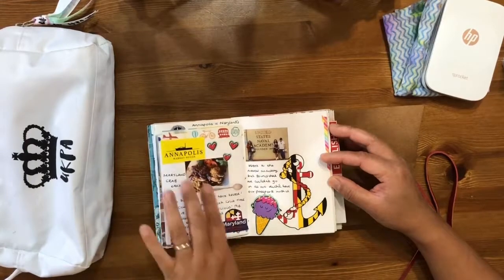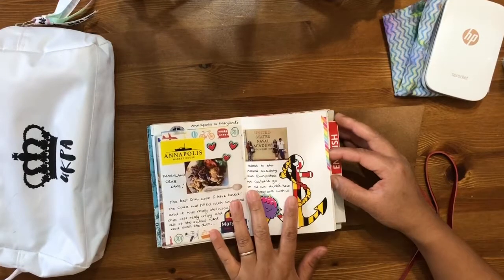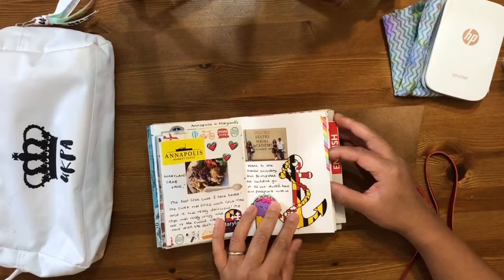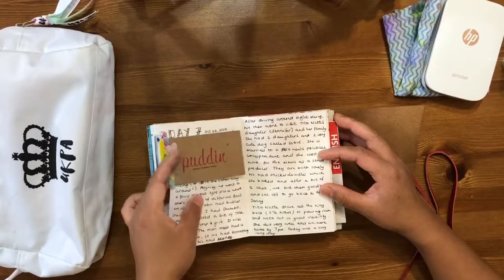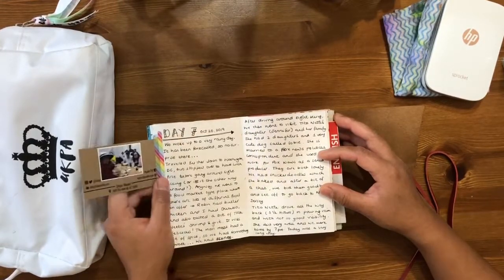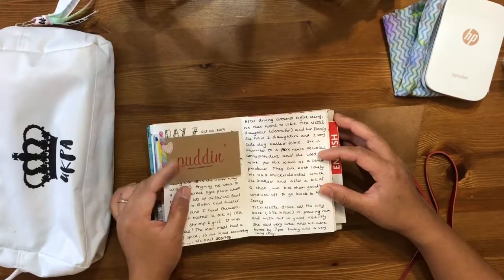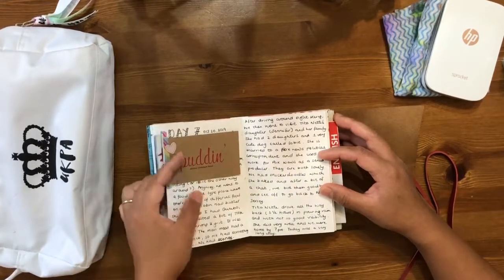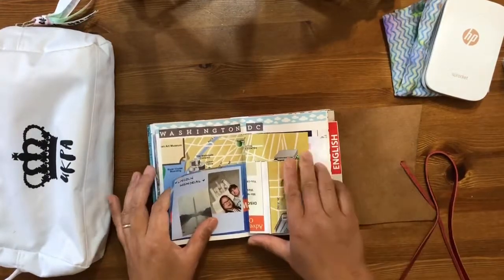Just a few bits and pictures from there — the food I had in Annapolis was the most amazing crab cakes I've ever had, so I had to document that. We also went to the United States Naval Academy but we weren't allowed in because we didn't have our passports. Then we went to Washington and were in a food marketplace called Union Market, with a shop called Puddin' which sells, as it says, 'divine comfort food.' I had shrimp and grits and gumbo.